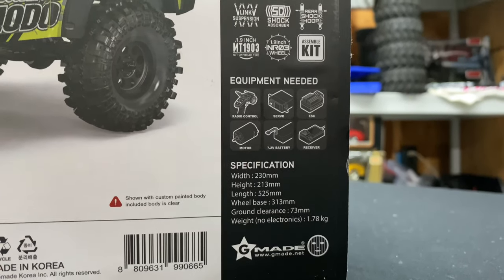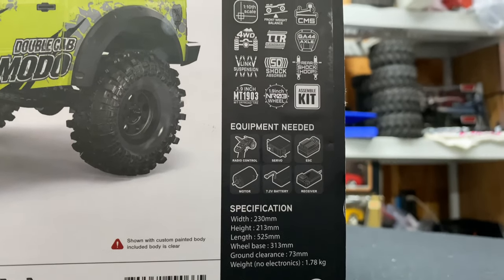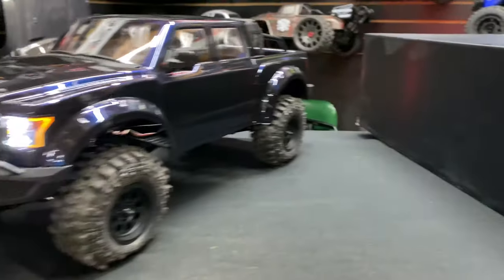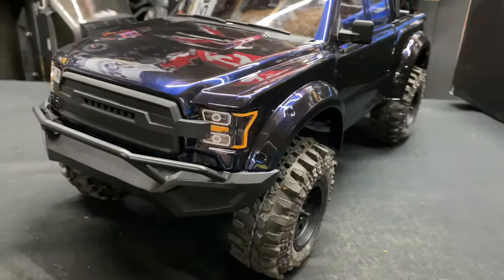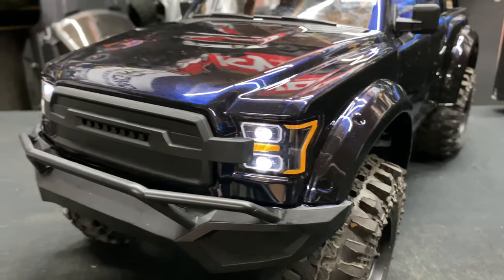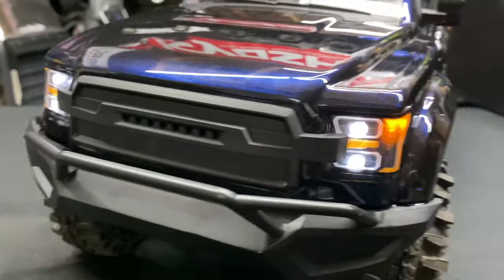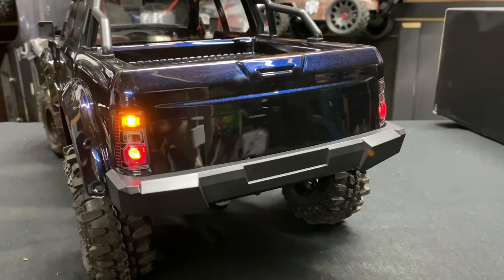I already had electronics lying around. Build time on this thing was probably about 10 to 12 hours, just taking my time. It doesn't come with LEDs, so I put my own LEDs in. Right now it goes into hazard flashing mode, but if I wiggle the radio a little it goes solid. The lights aren't flickering — that's just the video refresh rate. I also put in turn signals, and there are brake lights on the back.